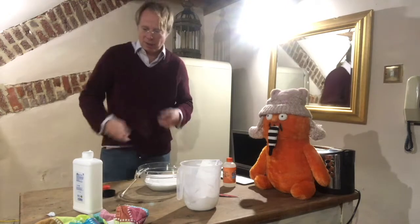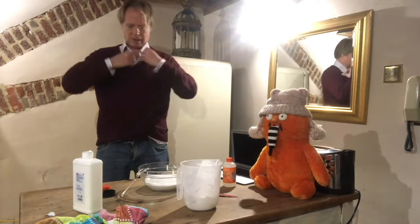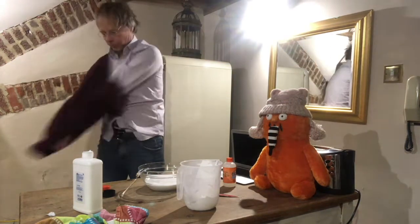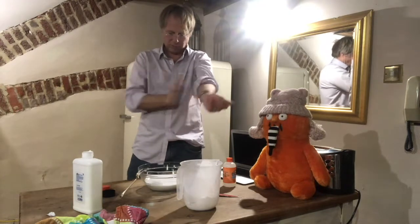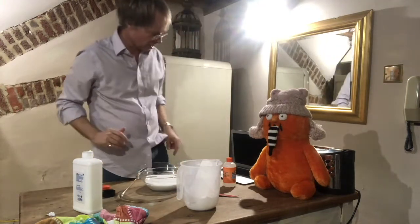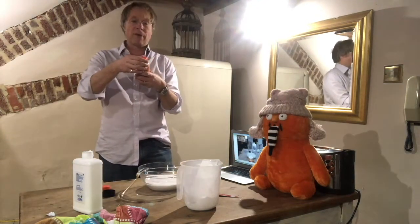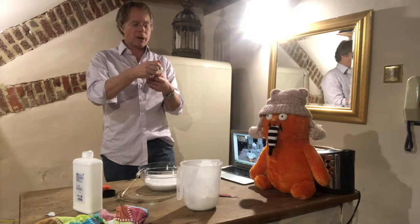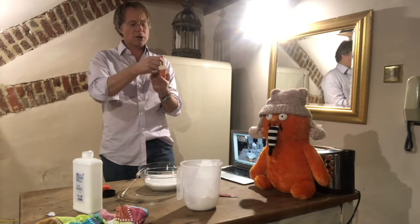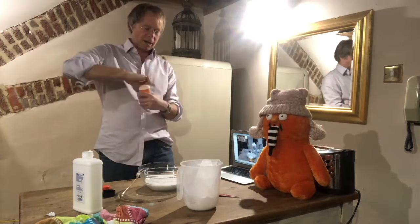I've just had a thought — I better take my jumper off because this is a bit messy. Bear with me a second. So next we need to get our activator. I've put in about 500ml of glue, so in order to activate 500ml I'm going to need 120ml of the magic liquid. Maybe a bit more — let's see how we go.